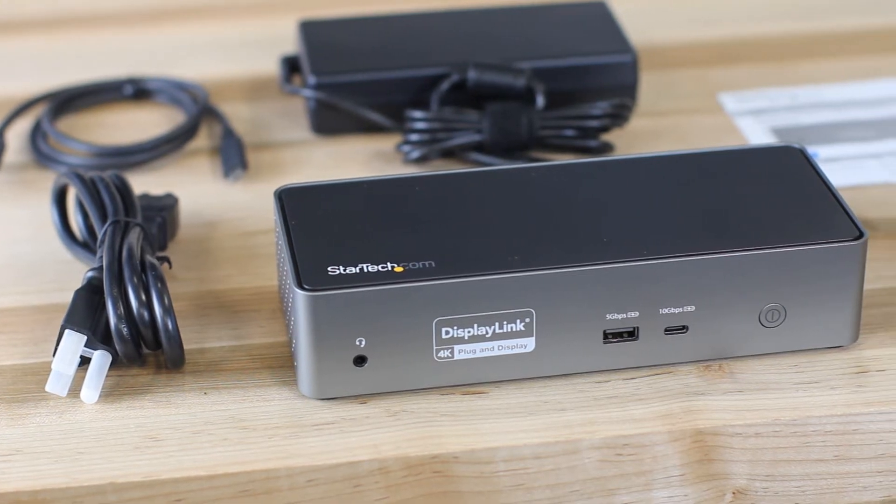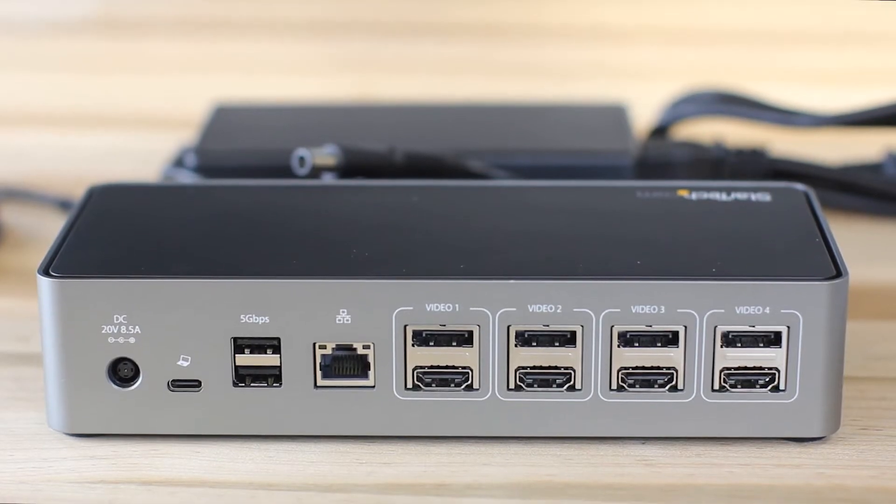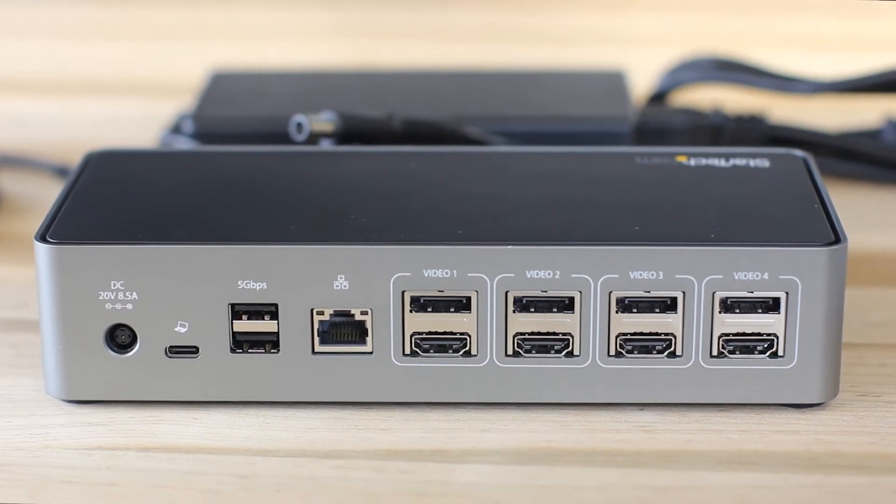Hello there. There's a growing need for a docking station supporting triple or up to four extended monitors, as they are used in financial trading, labs, and control and monitoring centers. Increase productivity with this USB Type-C 4K quad monitor dock with 100W USB-C power delivery.